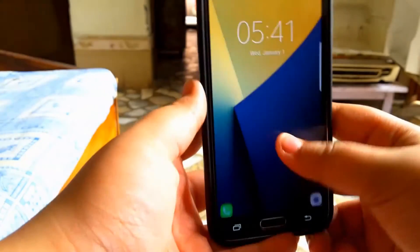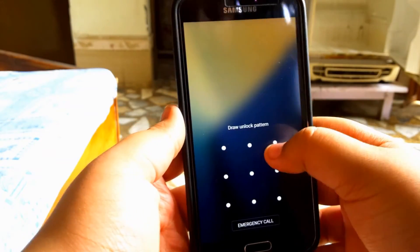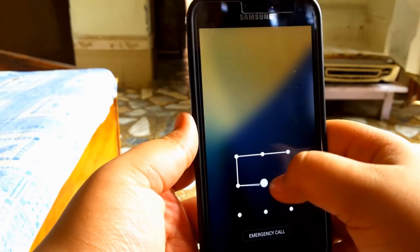And the worst of all — if you set a pattern or a PIN as your lock, you'll get permanently locked out and then you basically can't use the ROM. So these suck, but yeah, that's pretty much it.